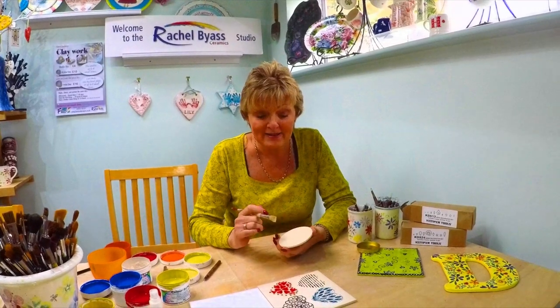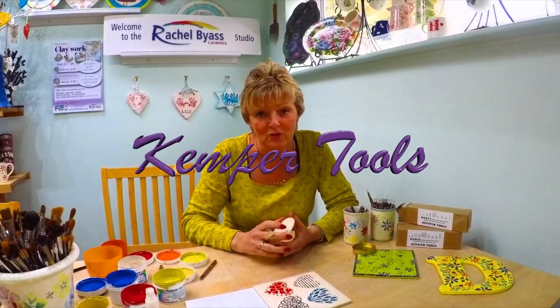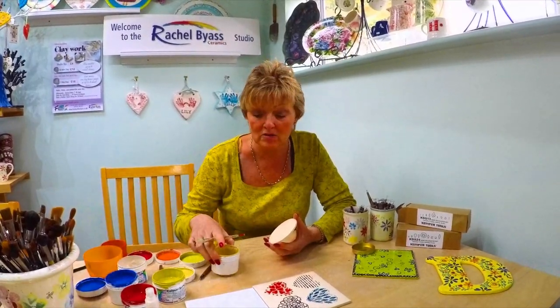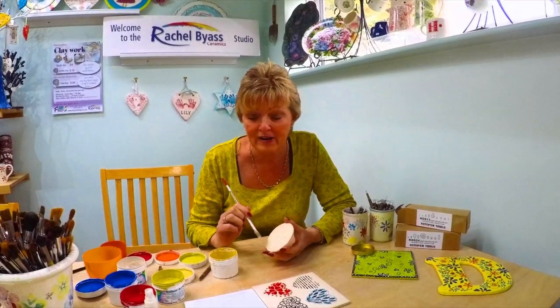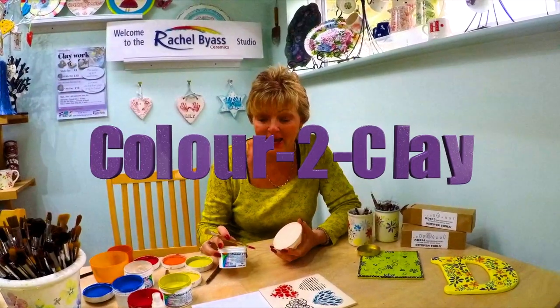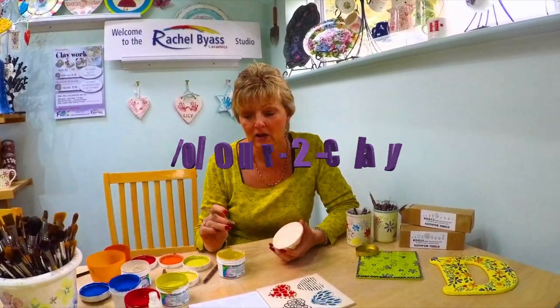Hello, my name is Rachel Bias from Firedark Designs Pottery Studio and Training School. Today I'm going to show you how to use Kemper Tools, which are real good fun for all ages. You can use them with any product — it can be firing or non-firing. Today I'm using my own Colourty Clay which is a very solid opaque colour.